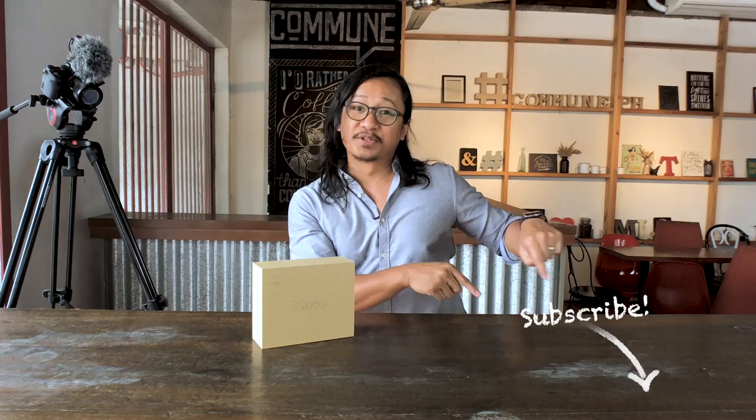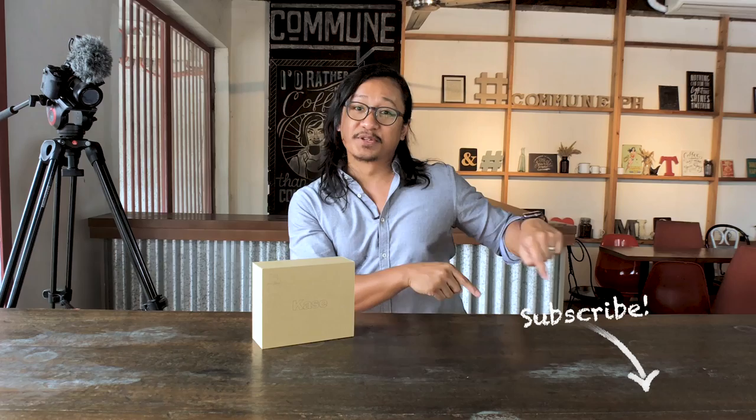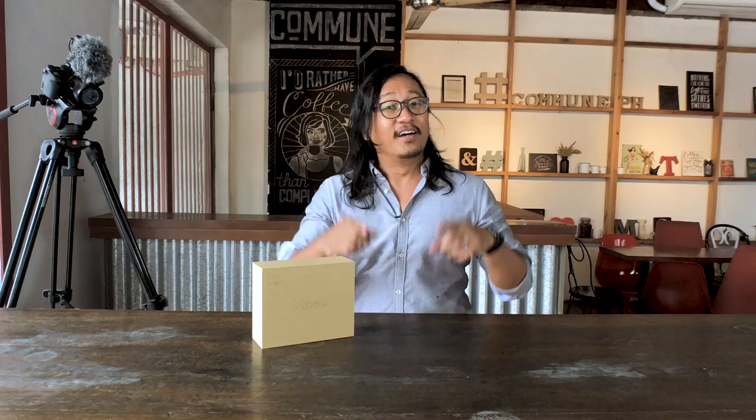Thanks guys for tuning in. If it's your first time watching Beyond Reviews, please click on the subscribe button. For our loyal subscribers, thank you so much for all the likes and leaving those awesome comments. Thank you for all the love and support — you guys rock. And now for the review.